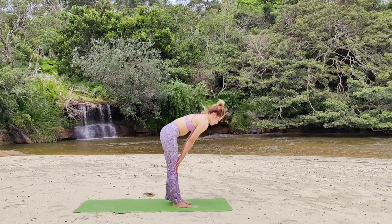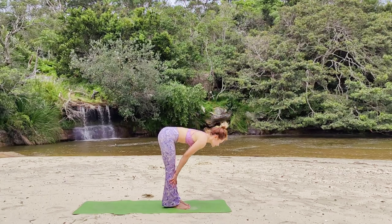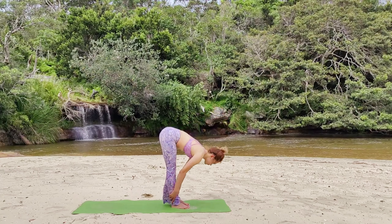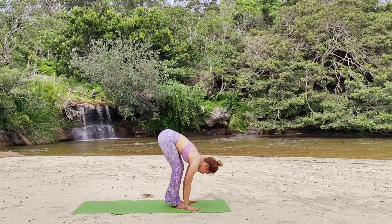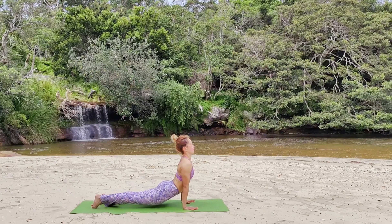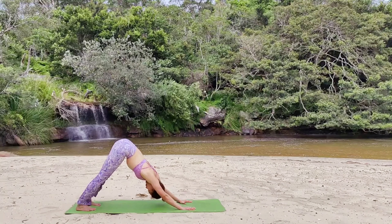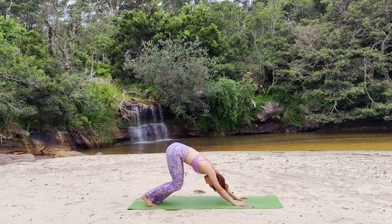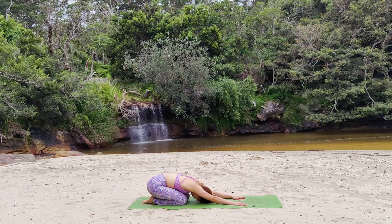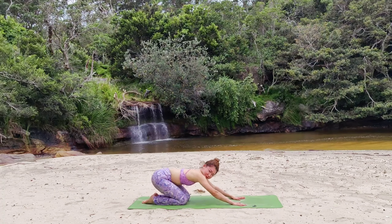Inhale halfway lift, exhale bow. Two more times — inhale halfway lift, exhale fall a little bit further. One last time, inhale halfway lift, exhale all the way to the mat. Plant your feet, plant your hands. We're going to do a vinyasa flow: Chaturanga Dandasana, inhale Urdhva Mukha Svanasana, exhale Adho Mukha Svanasana. Push with your hands, hips are high, bringing your heels closer. Option to sit yourself down to Balasana on your heels. We're going to take a pause and regulate our breath. When you're ready, bring yourself up.